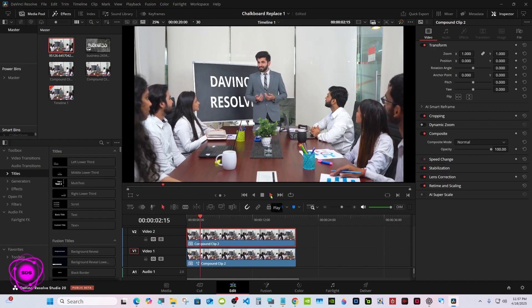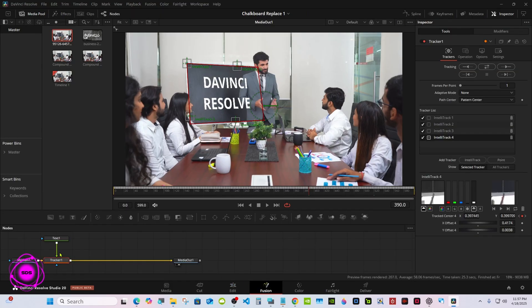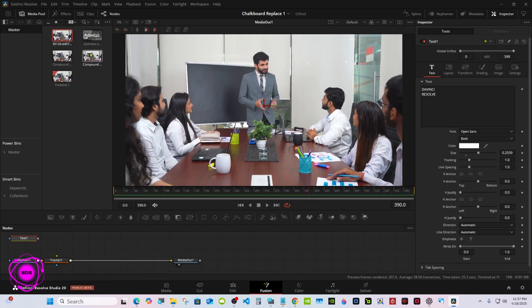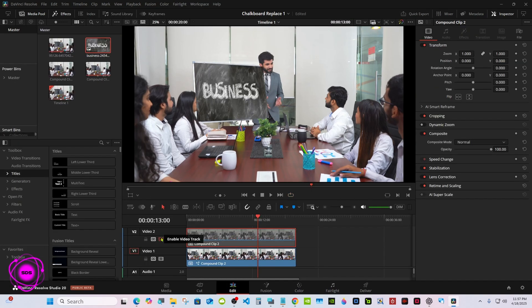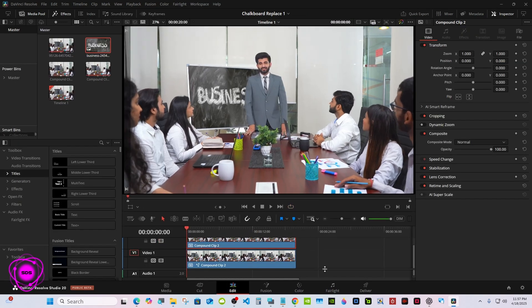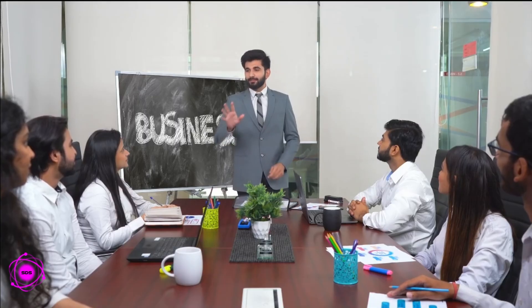Turn track 2 back on and see how it looks — the text looks good. Turn track 2 back off. I've got a picture on here now. Well, there you go — thanks for watching and I'll see you in the next one.